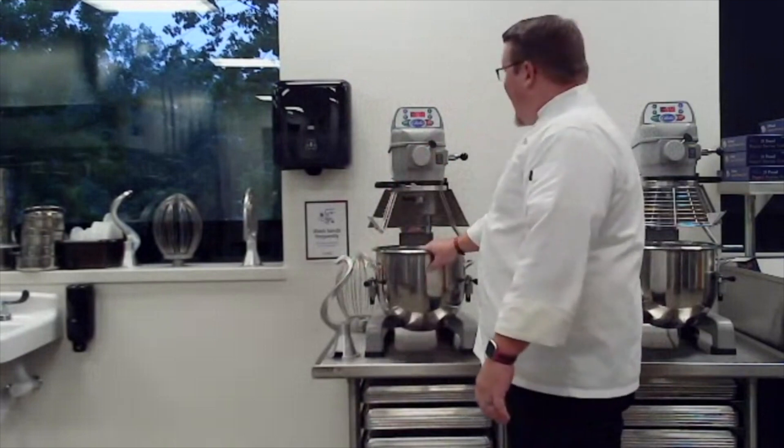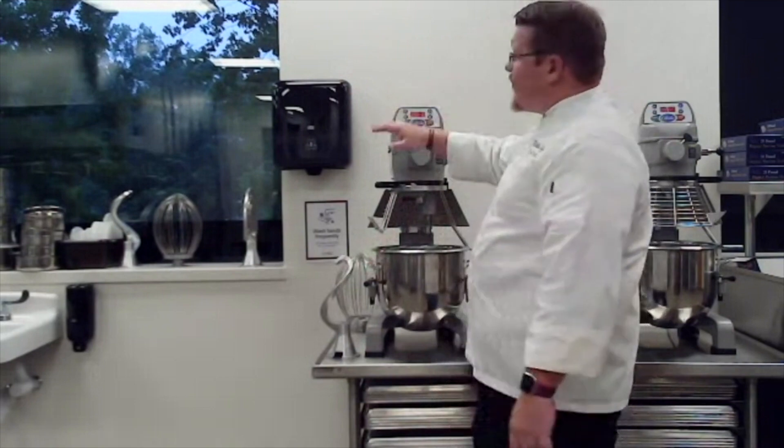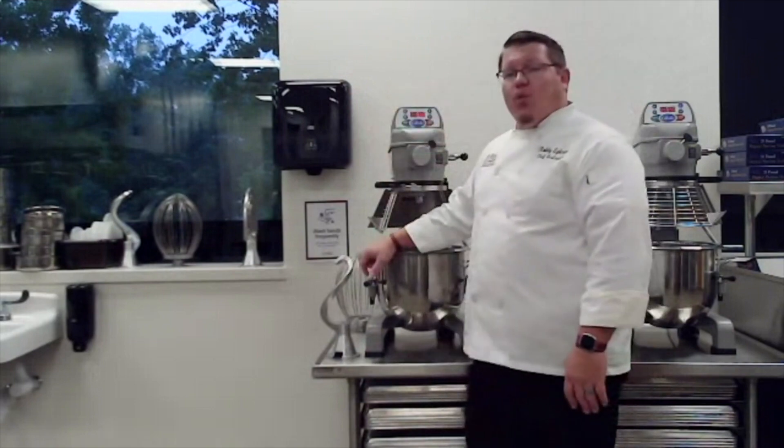These are our stand mixers. We have two of them with all three attachments for each one.